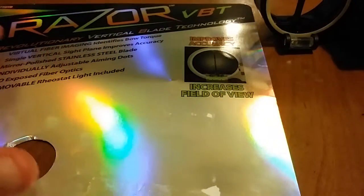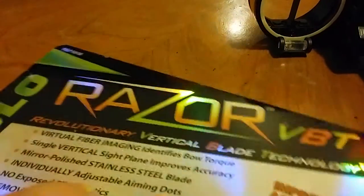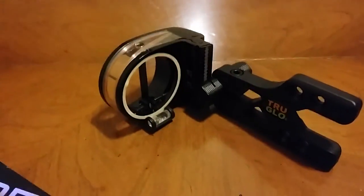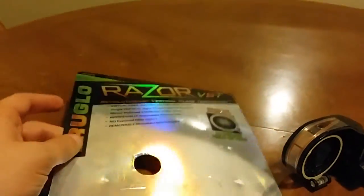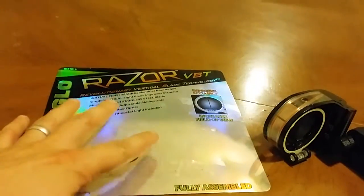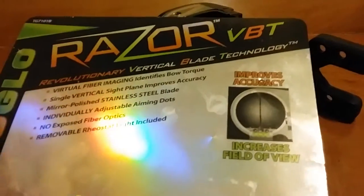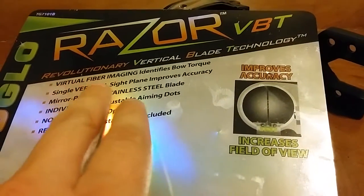I'm going to talk about a sight I picked up today — this is the Razor VBT by TruGlo. It comes in nice attractive packaging. I found this one online for between $70 and $80; I paid $20 for it because of package damage — the packaging was torn up.